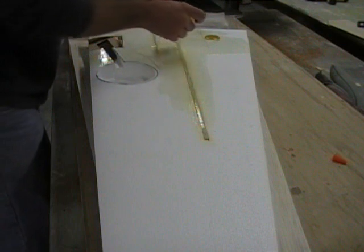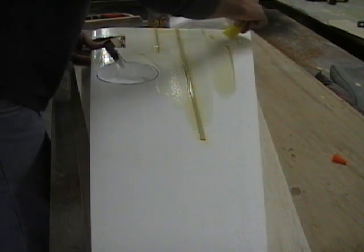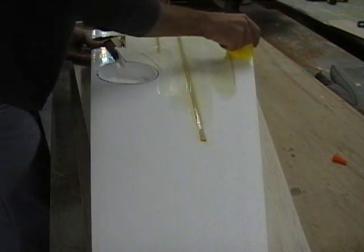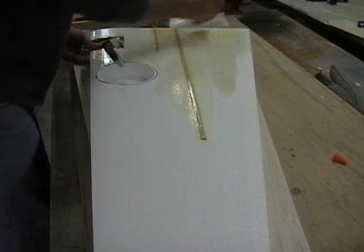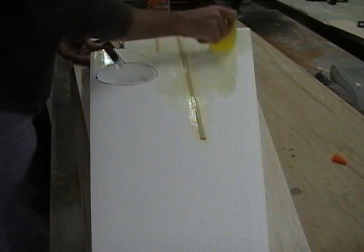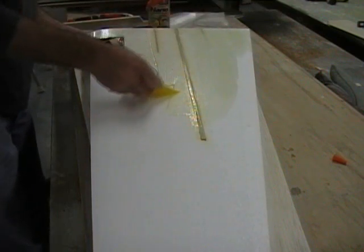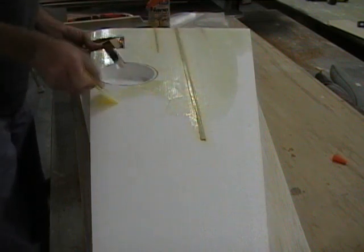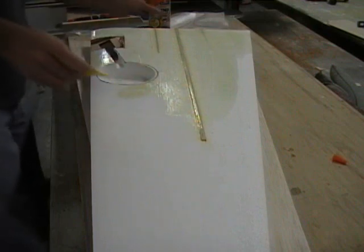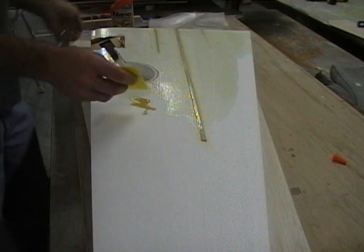I've got an eight ounce bottle here, and it's going to turn out that I'm going to use eight ounces on three sides. I've already done the other wing core, so if you're going to do this, you really need to buy a 16 ounce bottle. The only problem about buying this glue is once you open it, you've got to use it. Air is its enemy, and it will start curing up on you pretty fast.